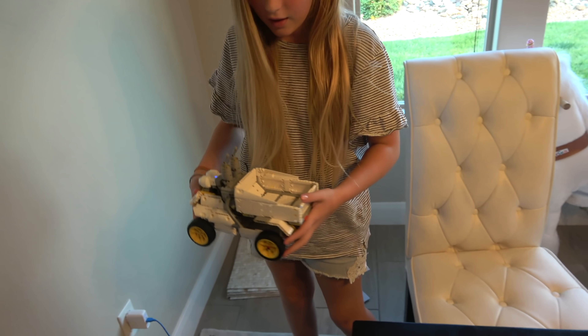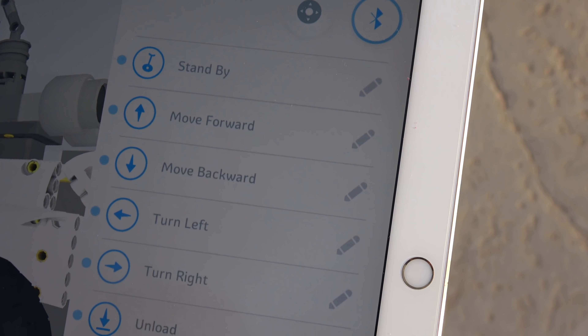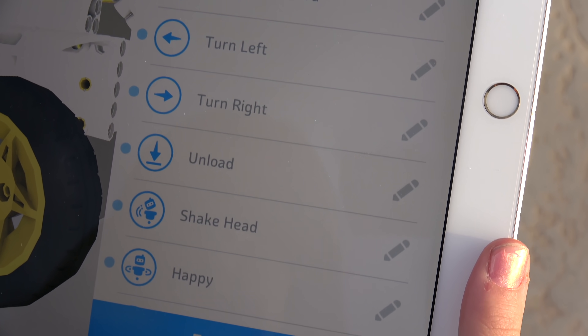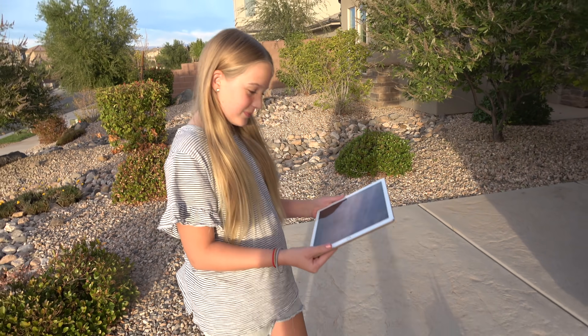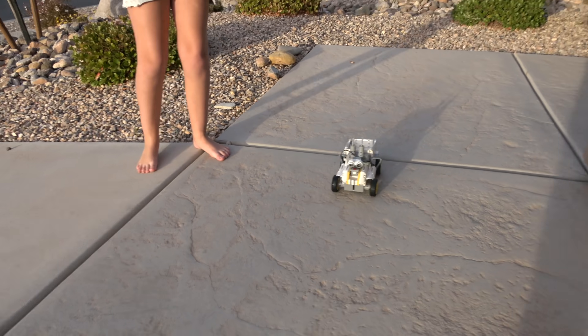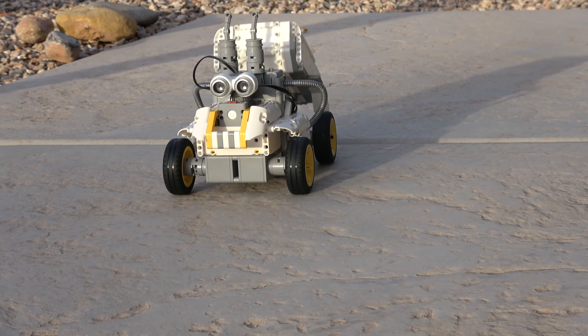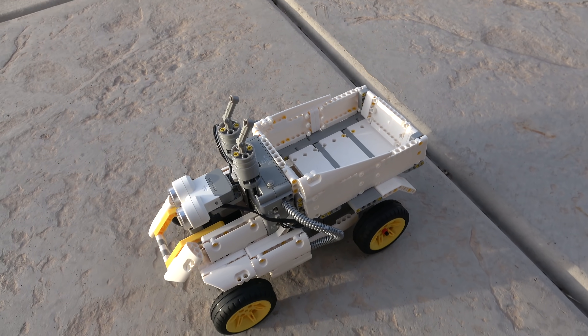Dad, you take the computer. I will carefully take my little baby. What are you going to name it? I don't know, I'll think about it. We have stand by, move forward, move backwards, turn left, turn right, unload, shake head, happy. Which one are you going to do first, Claire? I think you can make your own action at the bottom — I'm going to. That totally worked! I made it happy.